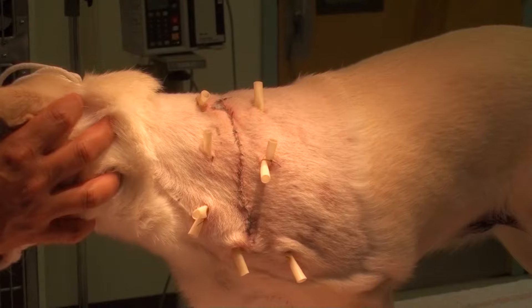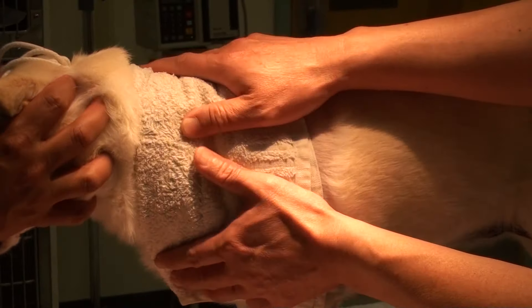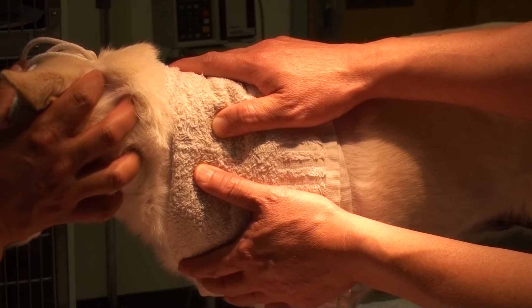Apply a hot compress on surgery sites three times a day for five to ten minutes each time.